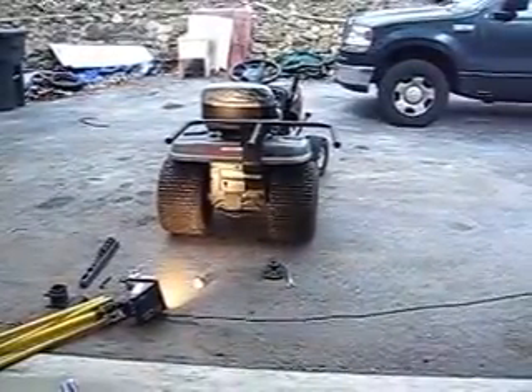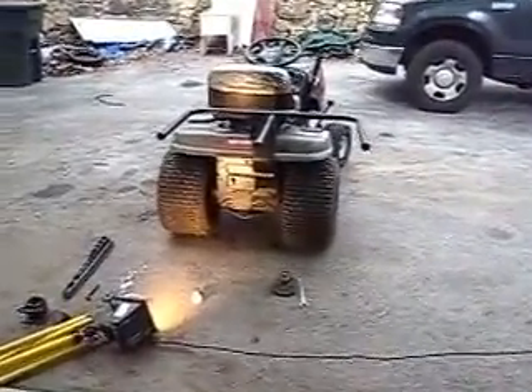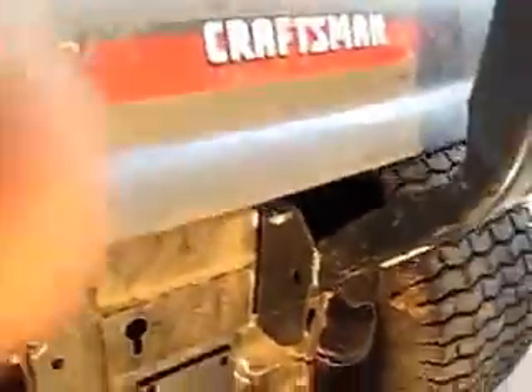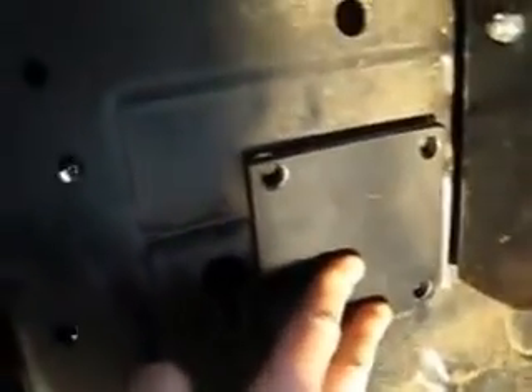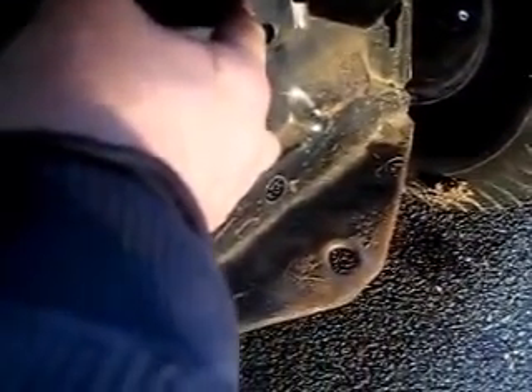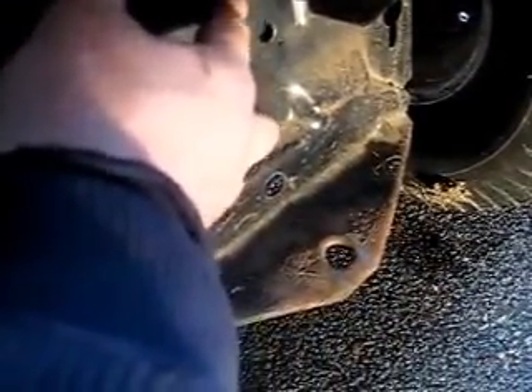I put my grass catcher frame on there so I'll know where to mount this hitch receiver. I'm gonna mount it in there — there's a ridge right where my finger is, and another ridge, so it's gonna be uneven on that plate. I'll have to add some washers to the bolts. This is heavy duty compared to that little whip — this thing's awesome. I'm gonna mark it off, drill it out, and put it on.